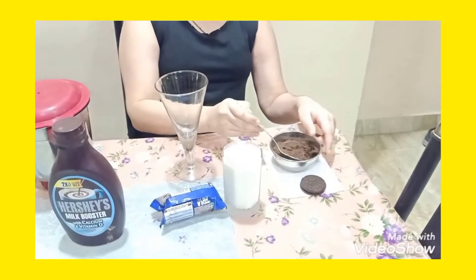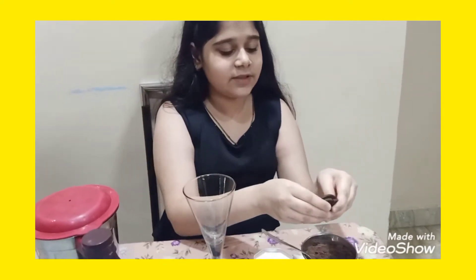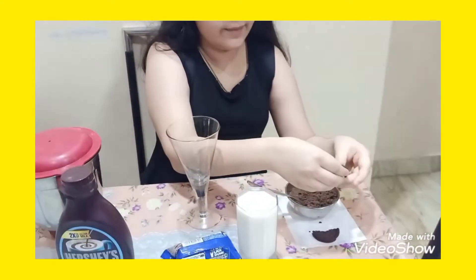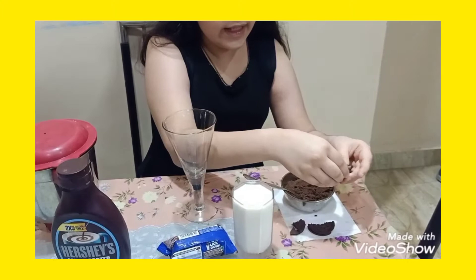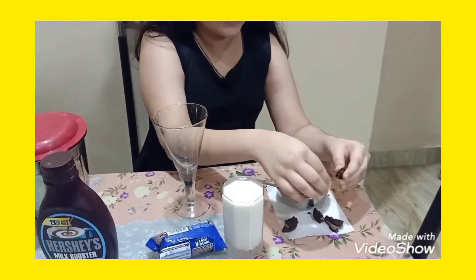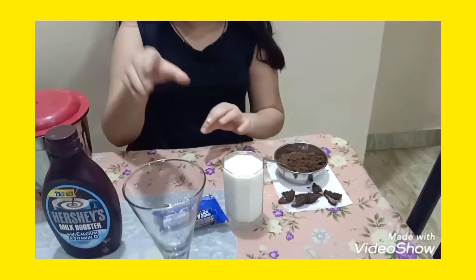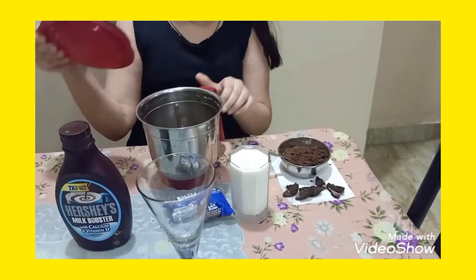So I have grated a little bit of Oreo biscuits, and now we are going to cut them into small pieces — bigger and smaller ones too. And now we will crush them in the blender.